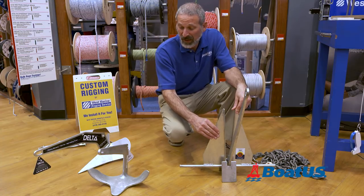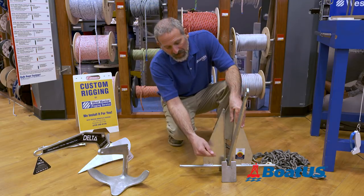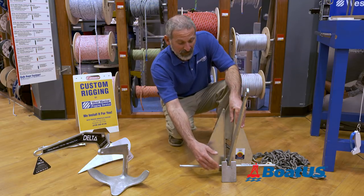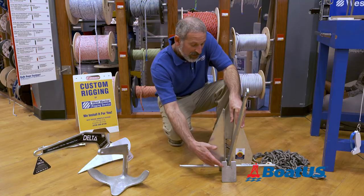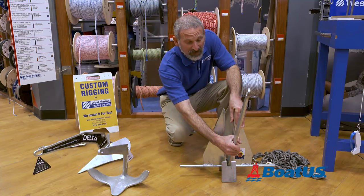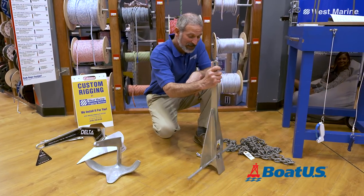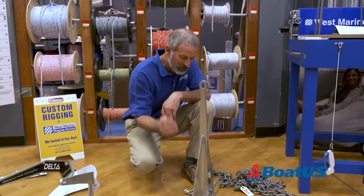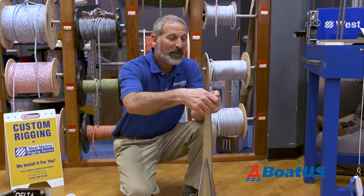Here's the first thing you need to know about an anchor: it has these things called flukes. These give an anchor their holding power — they dig into the bottom. All different styles of anchors have flukes. This piece down here is called the crown; this holds the different pieces of the anchor together — it's basically the base. It attaches the flukes to this piece, which we call the shank. At the top of the shank there's an eye, and that of course is what you attach your line to.